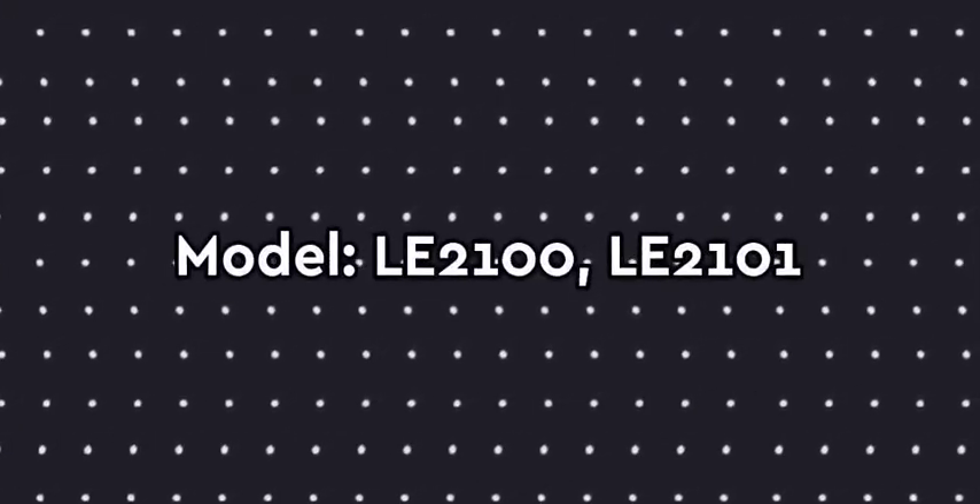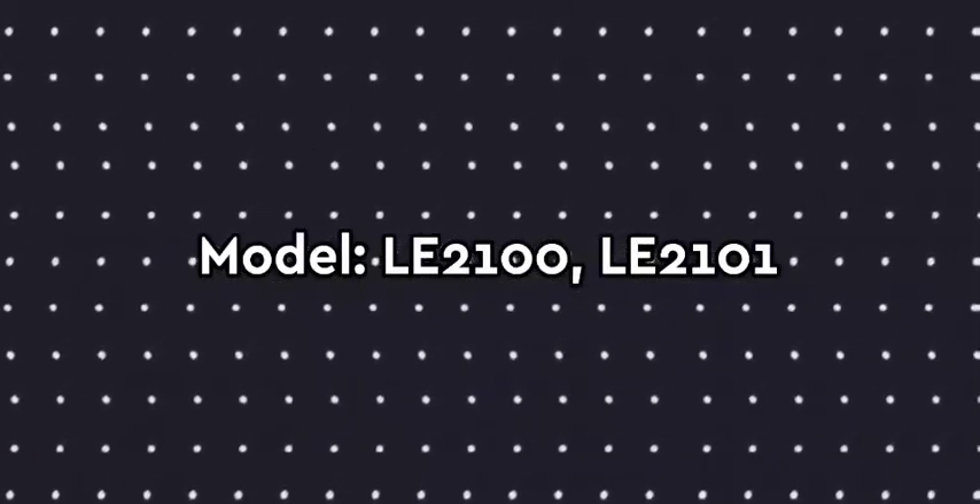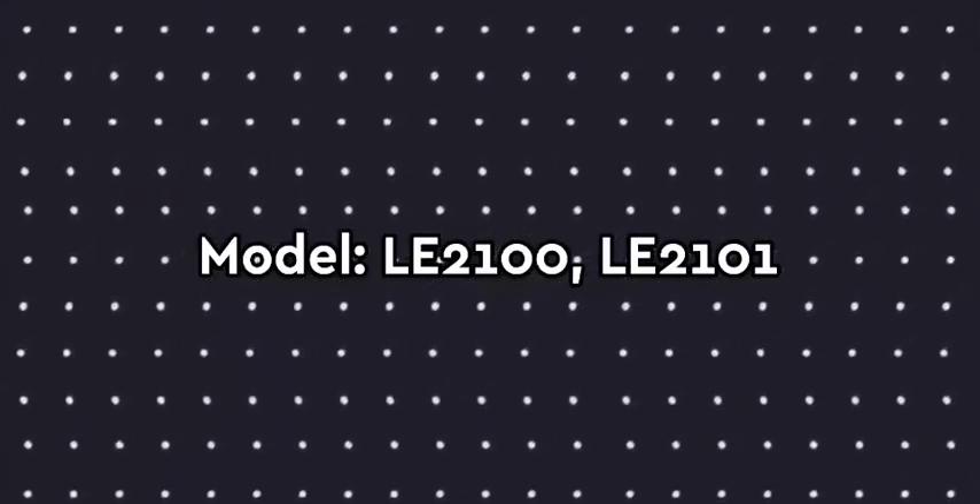Friends, if you want to look at the tip store leaks, there are two model numbers to consider. If you want to choose LE2100 or LE2101, these are the model numbers for the OnePlus 9 Lite. However, the model number is not that important — you can just choose one and we will start the video.